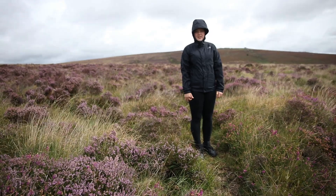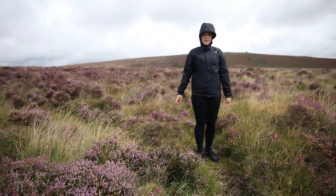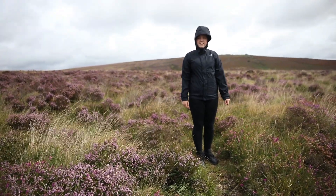Hello everybody, this is my first video in two years, and today we're at the site of where they filmed the Sontaran Experiment in 1974.